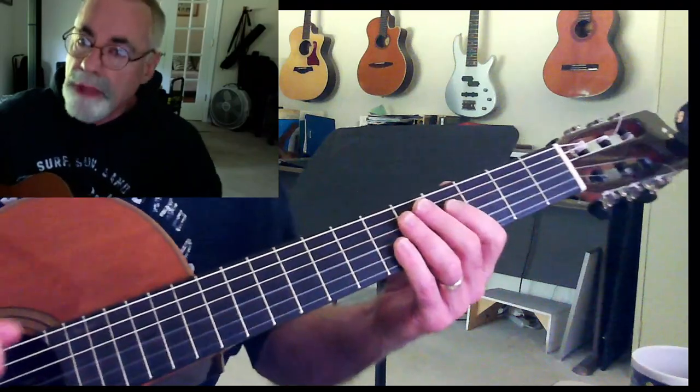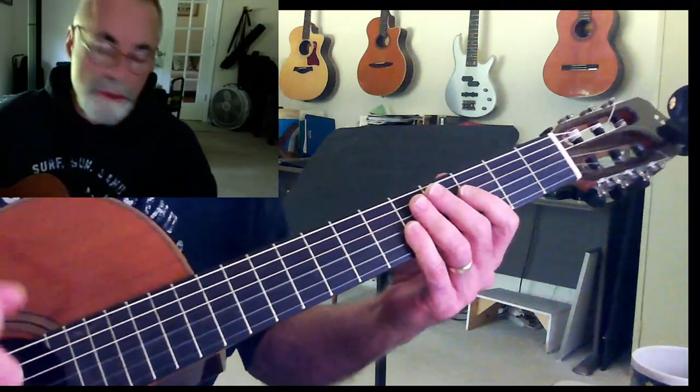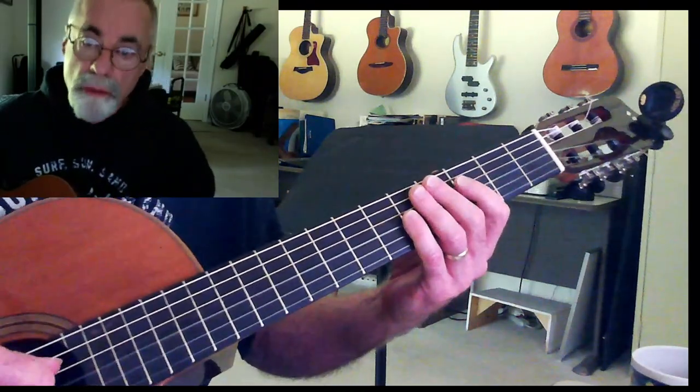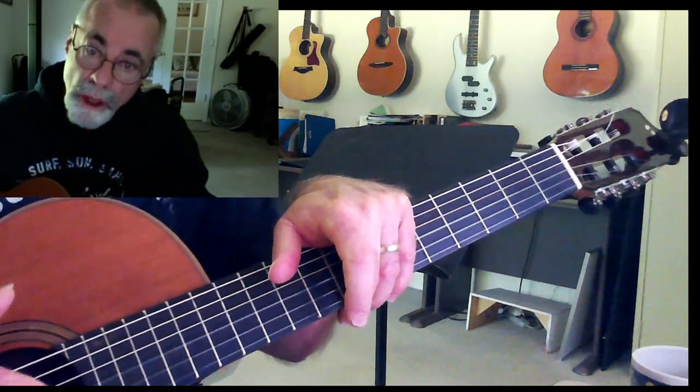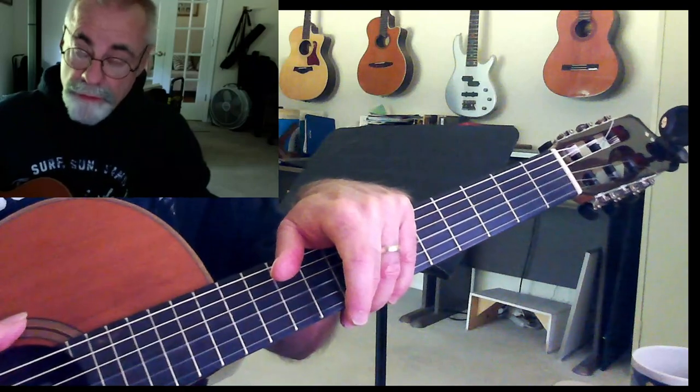Hi there. Here's a B-flat blues example. This is just a simple 1, 4, 5, 12-bar blues. 1, 4, 5 means we use the 1 chord, the 4 chord, and the 5 chord.